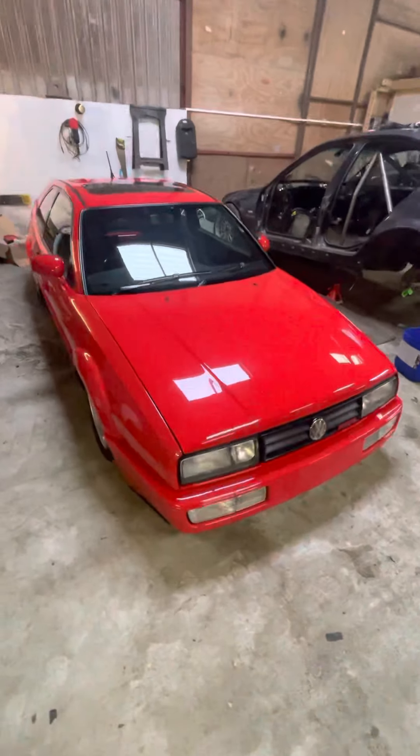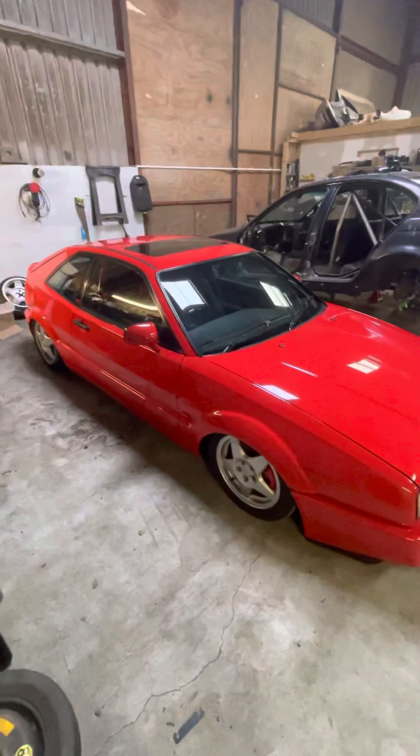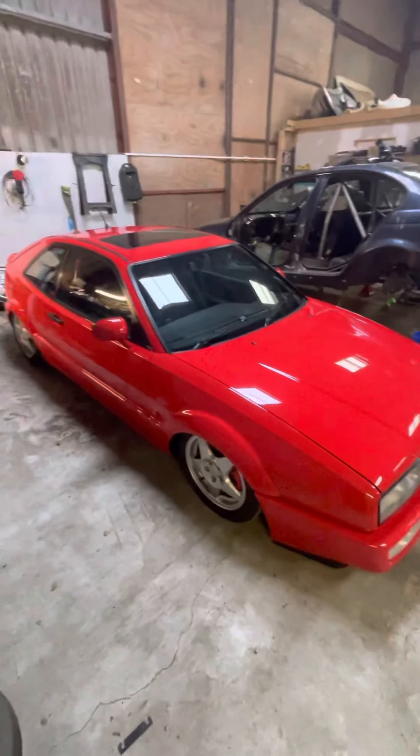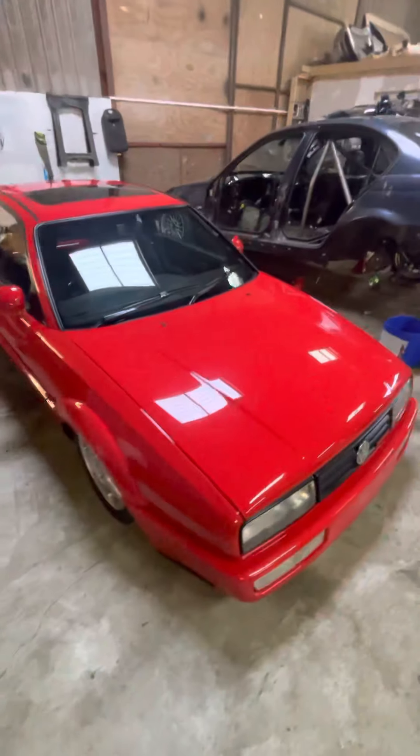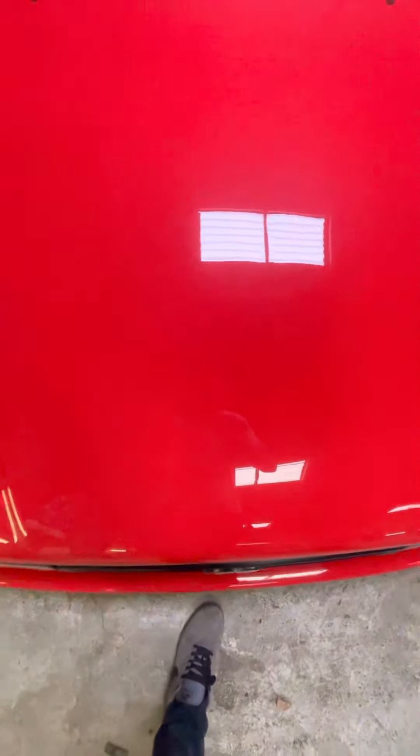I've had quite a few requests asking for a video walk-around of the car, so here it is. At the minute it's just set on the standard wheels whilst I'm organising an MOT for it. As you can see, I've given the car a quick once over and the paint is pretty good.